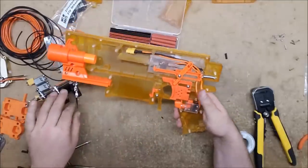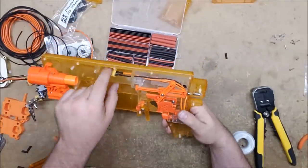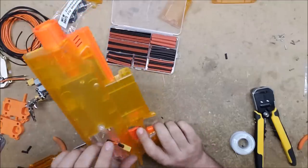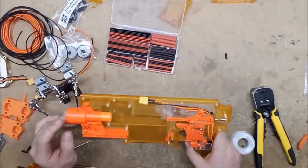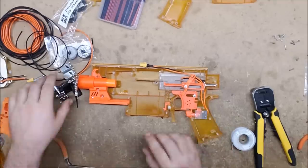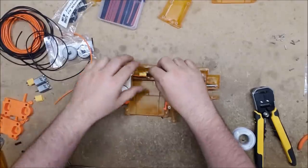The blaster is now rewired — we've got an XT60 connector here and an XT60 connector here, so we can use either XT60 or JST connectors as we see fit. Up next we need to wire the flywheels and get XT60 connectors on them as well.